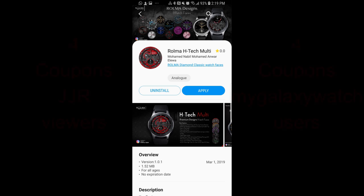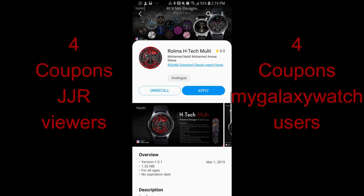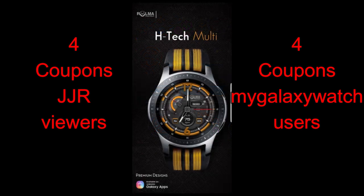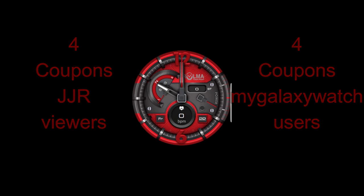Hey, welcome back to the show guys. Thanks again for joining me and for continuing to support our growing Chibber Jab family here. In today's show I have the newest watch face from our friend Roma and I'm really liking this modern and edgy design. I'm also giving away eight coupons for this face, choosing winners from the channel as well as from the watch face community website — the link is in the video description.